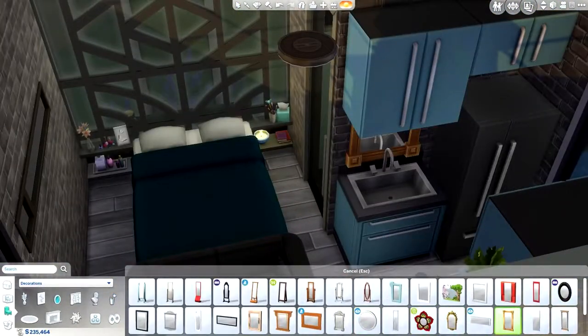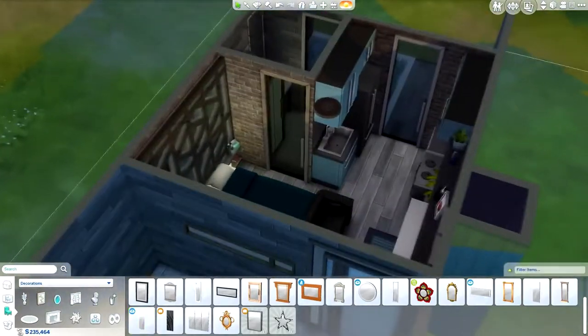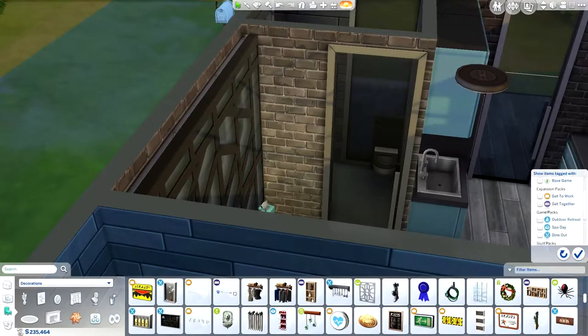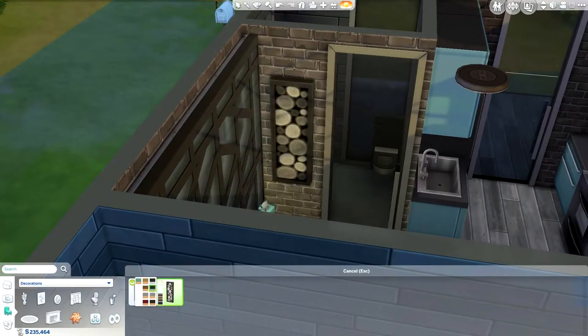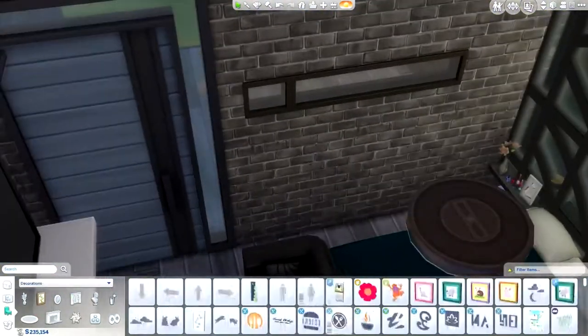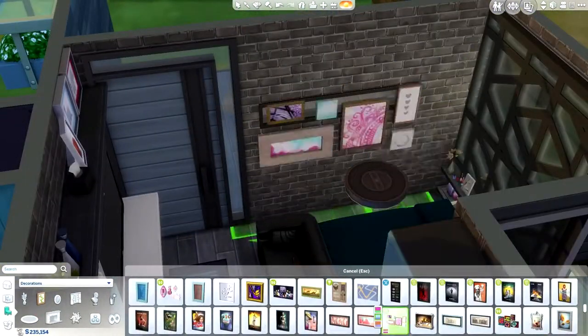I end up using those paintings from the Movie Hangout Pack — the really bohemian ones, the painting sets. I love those. I used both sets and placed them above and below the window on the front side of the house — that really thin slit. I just thought that looked really cool.